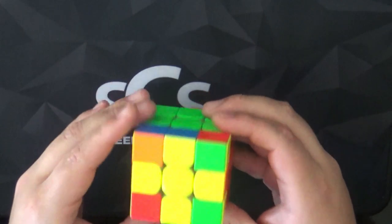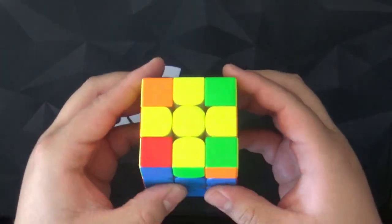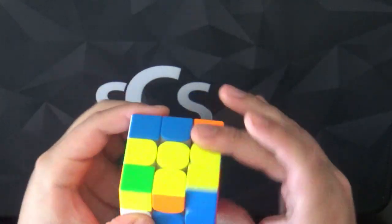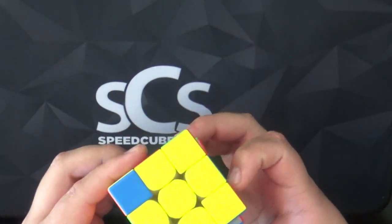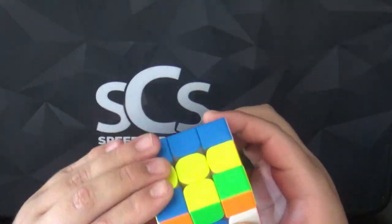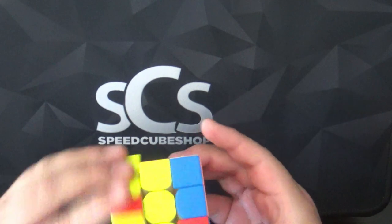We have the yellow cross and we do OLL. Do OLL and soon done.